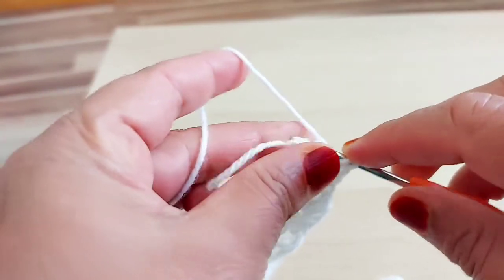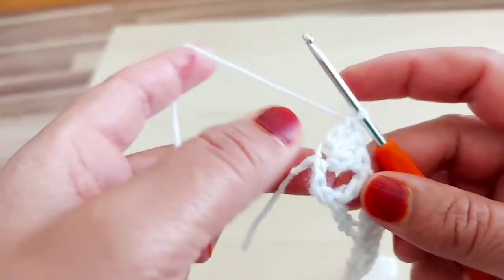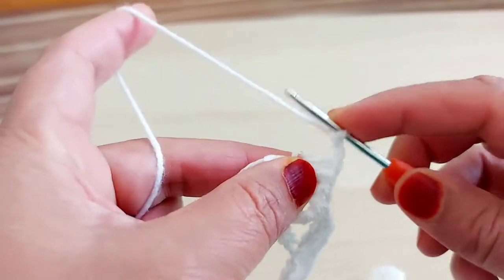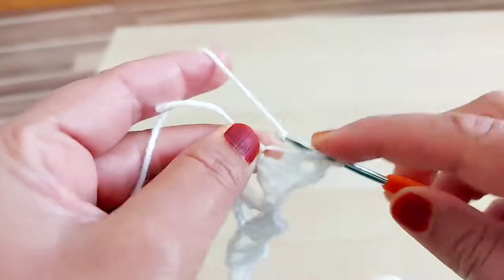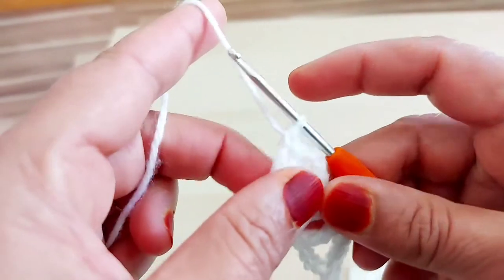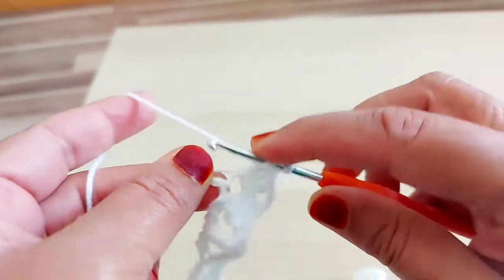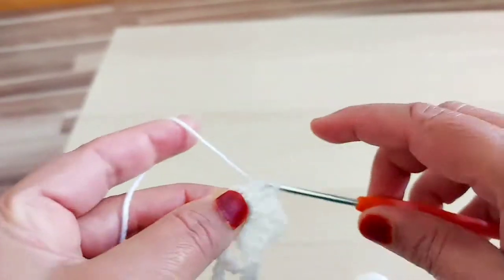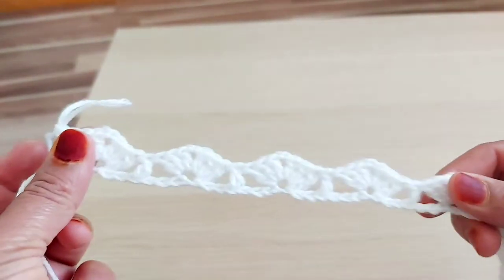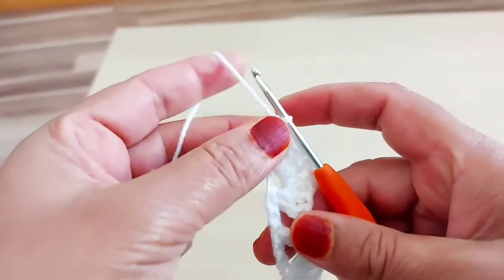Sorry for that. My sound isn't well — I'm poorly, that's why. Chain 2. So I have last one — 1 chain here. This is not count one. So it looks like this. Chain 3.